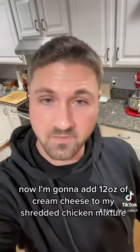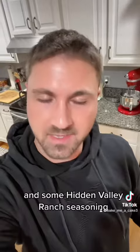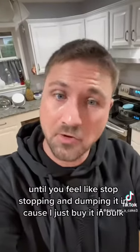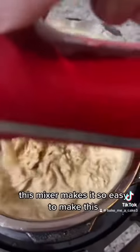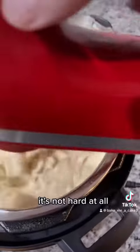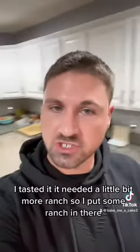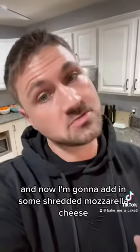Now I'm going to add 12 ounces of cream cheese to my shredded chicken mixture and some Hidden Valley Ranch seasoning. How much ranch? Until you feel like stopping and dumping it in — I just buy it in bulk. Now we're going to continue mixing this all up. I tasted it, it needed a little bit more ranch, so I put some more in. Now I'm going to add in some shredded mozzarella cheese.